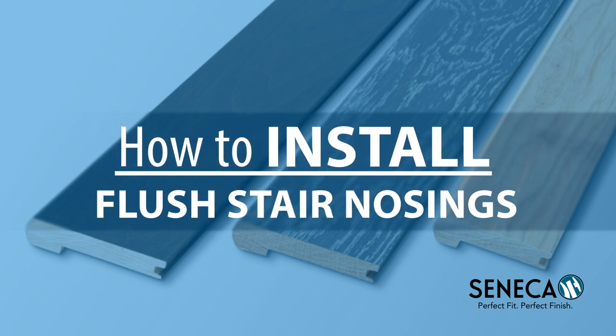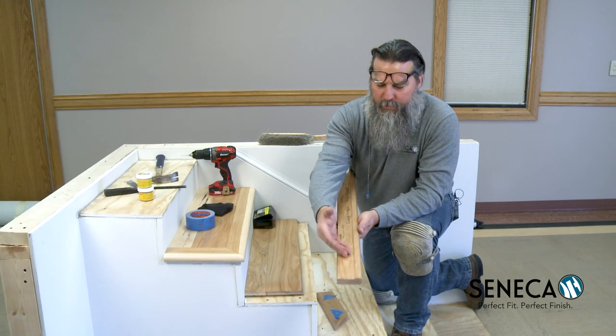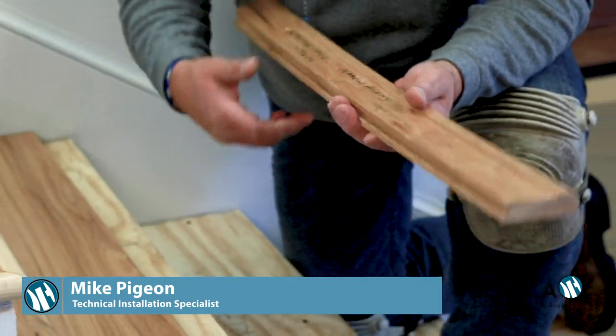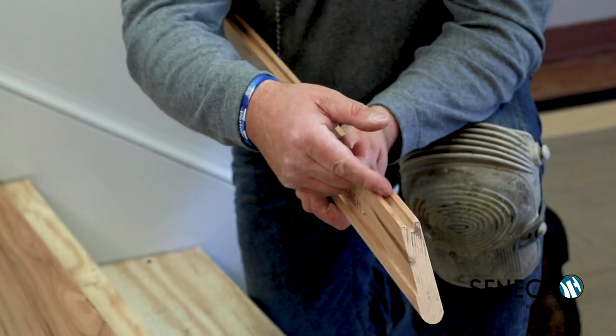The second nosing we want to talk about and show you how to install is what we call a flush mount nosing. On the bottom side you can see that we still have the groove which is going to imitate where it's going to butt up to on your actual step. You can tell that it's a tongue and groove application.